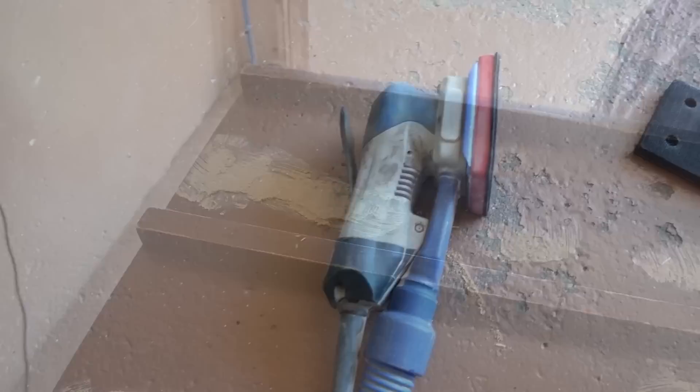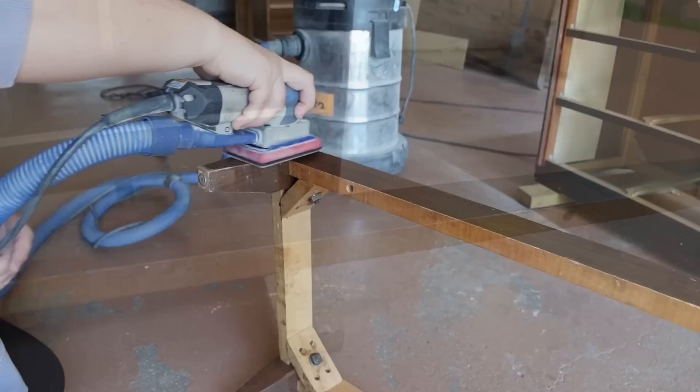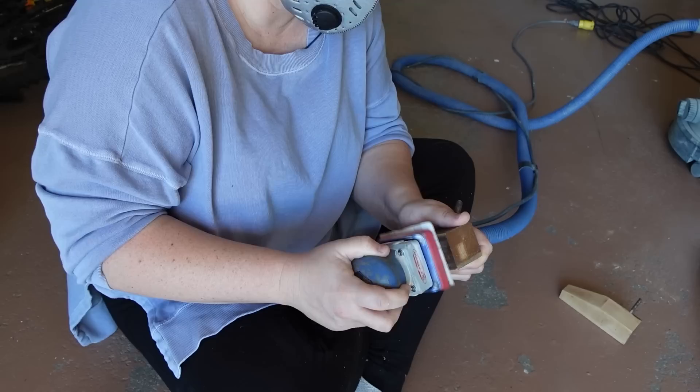While I waited for my wood filler to set up, I decided to start sanding the base. I put some 120 grit sandpaper on my Surf Prep 3x4 detail sander, and after getting the finish off of one side of one leg I realized that this process would be much easier if I just took the legs off of the frame and sanded all of the pieces individually.